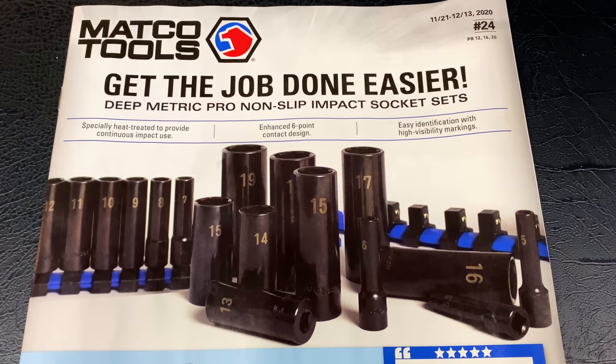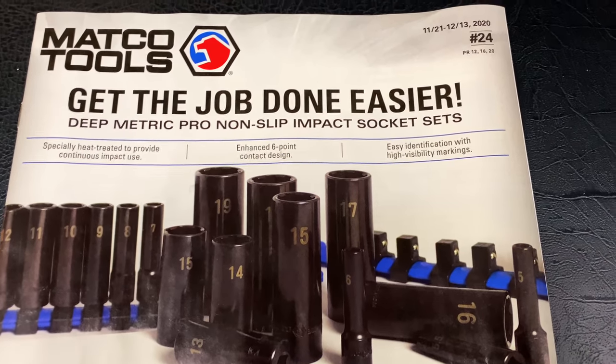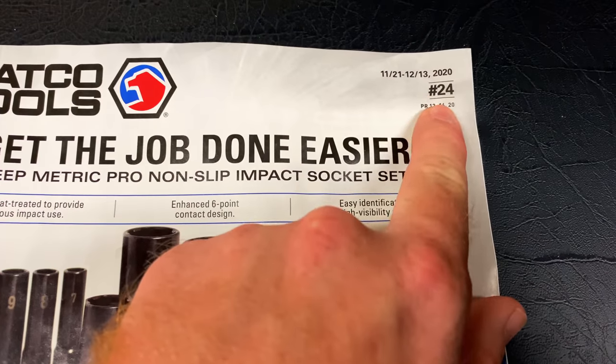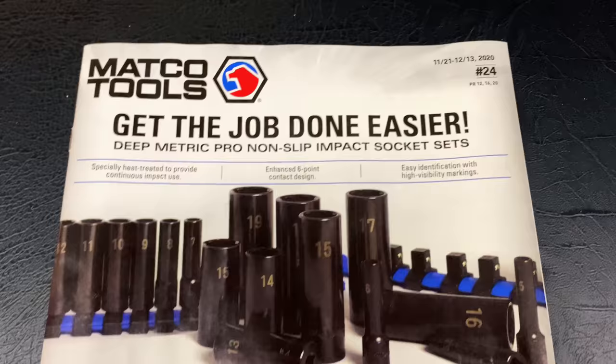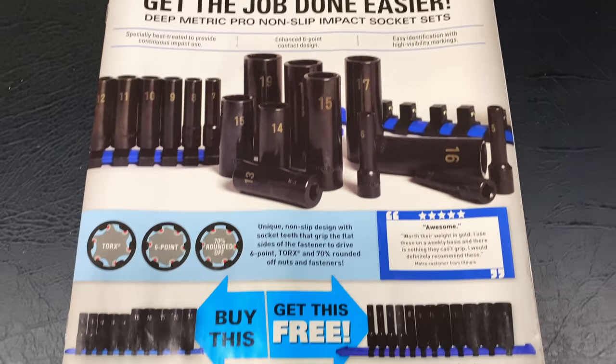All right, guys. So I've had several requests to start doing the Matco videos. As you see, this is flyer number 24, 11-21 to 12-13-2020. So let's jump into this thing.